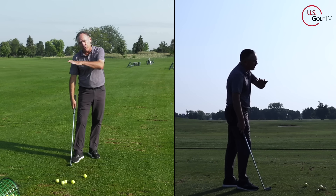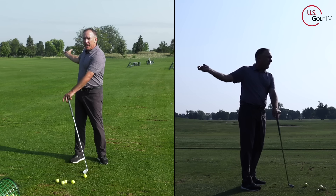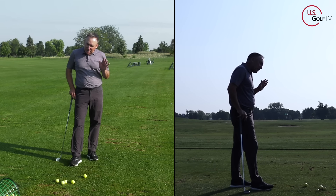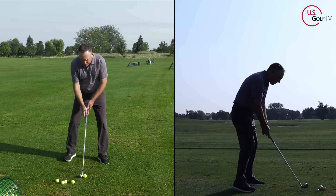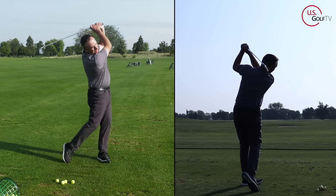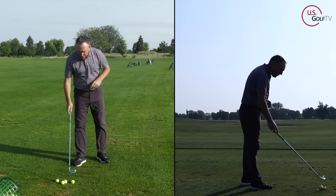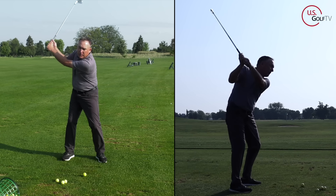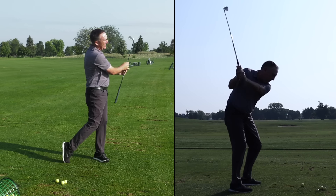A lot of people are being taught to get rotation, get your hands deep, get the club back and behind you — and I think that's great if you're in your 20s and you can rotate like a tour pro. But if you're like me, I can't move like that. When I swung it low and around I hit it off the toe and it went way to the right. What you want to feel is your lead arm swinging more straight back and a little bit more up — straight back and up. Oh yeah, solid.